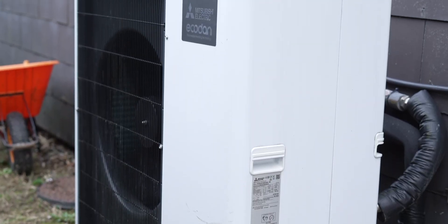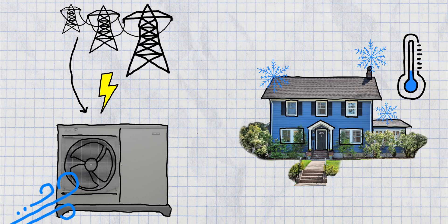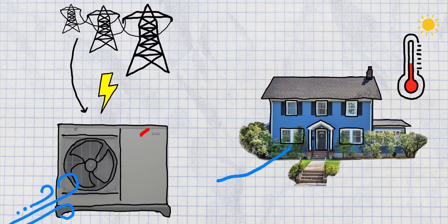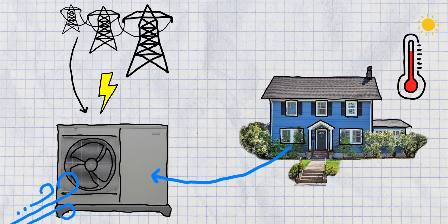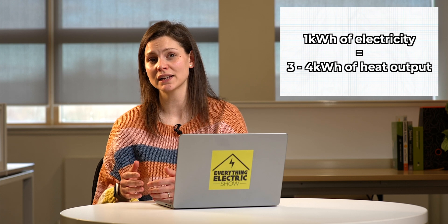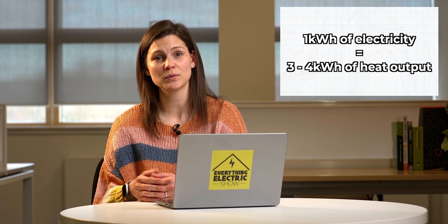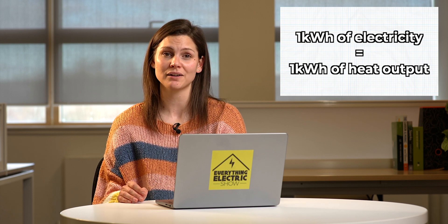So what is a heat pump? Simply put, it takes air from outside and then makes it to a more useful temperature to heat your central heating system indoors — a little bit like a fridge working in reverse. Heat pumps are incredibly efficient. For every one kilowatt you put in, you'll get three to four kilowatts out, opposed to a gas boiler where you put one kilowatt in and you'll just get one kilowatt out.